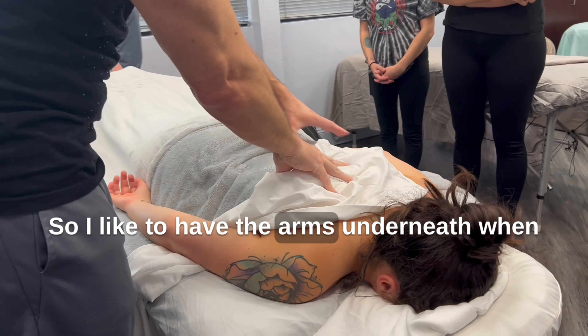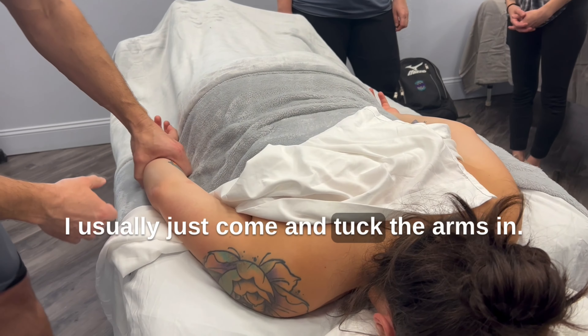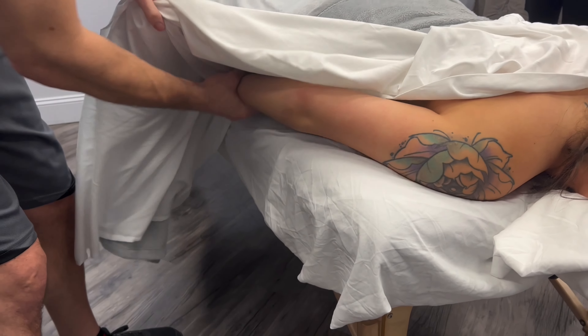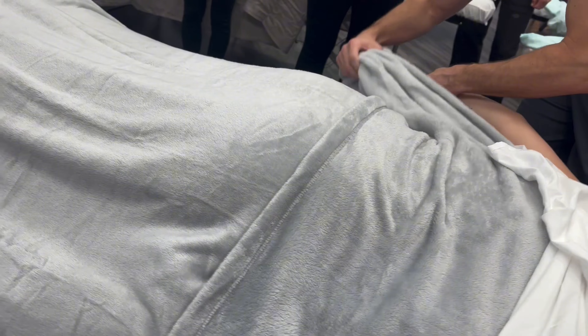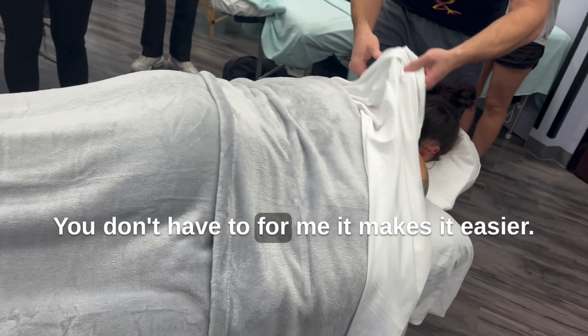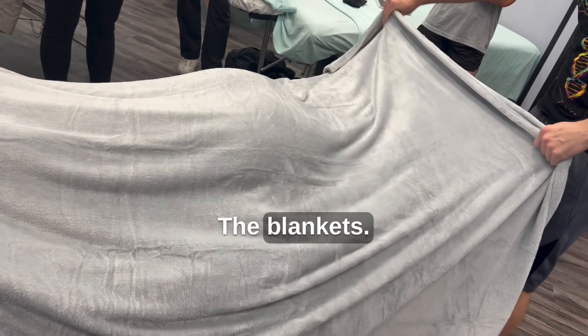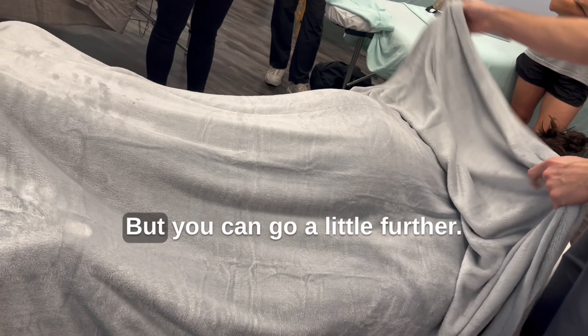I like to have the arms underneath when I start so they come out like that. I usually just come and tuck the arms in. You don't have to — for me it makes it easier. And it's perfect because it's a blanket. I'm going to show you how to drape the blanket too. With blankets, you just drape the blanket back like you would a sheet, but you can go a little further — just down right there.